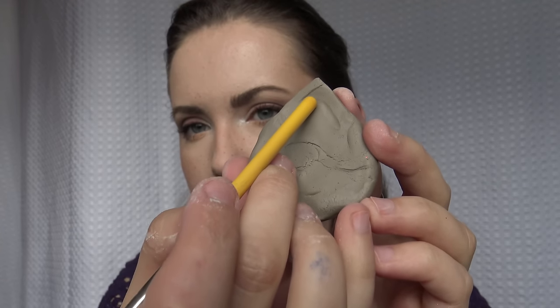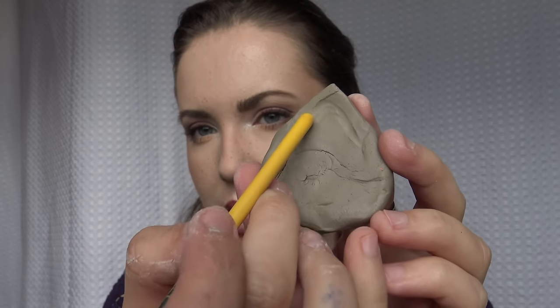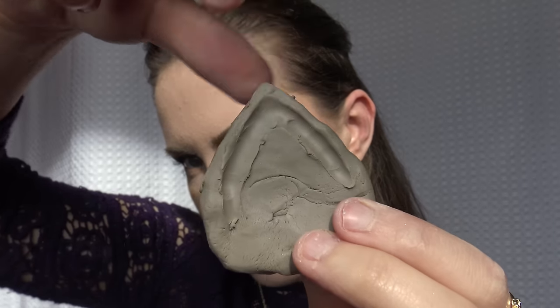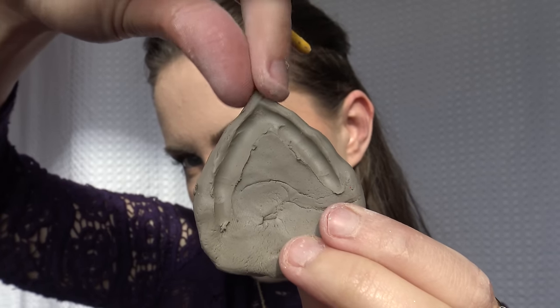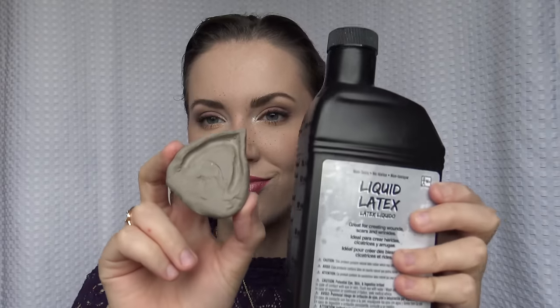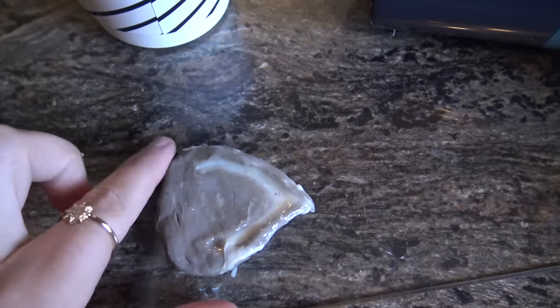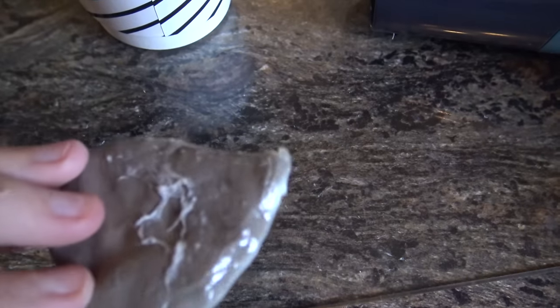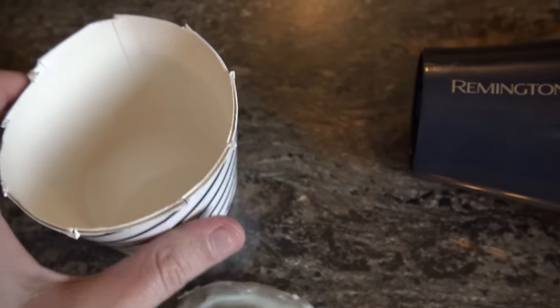I'm also taking a little brush and using the back of it to sculpt out a little dip, because our ear has a little ridge there — so I want to make it a little realistic and then just make a nice little point. Now we're going to take the liquid latex and a sponge and start to cover the front, the side, and the back. You're going to need quite a few layers — probably about 10 layers at least.